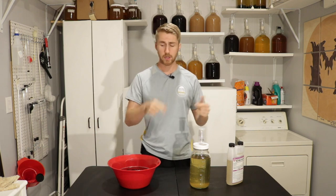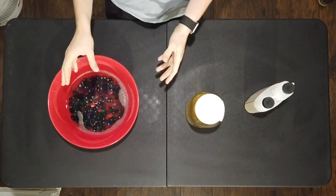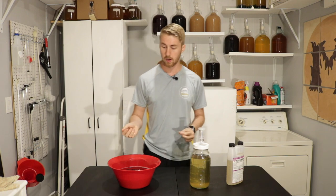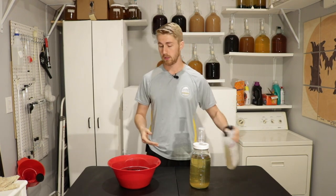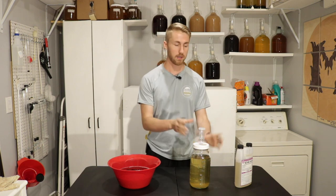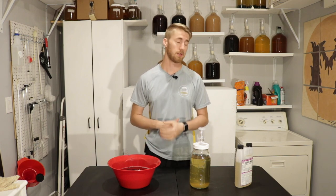Here you can see I have some marbles — just regular old glass marbles I got at the dollar store. I put them in some Star San water, which is right here. The Star San water is basically just sanitizing them and getting rid of any bad bacteria. I've been soaking these for a few minutes and I'm going to go ahead and drain the water off.